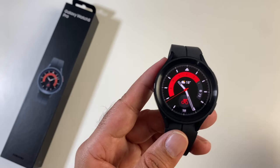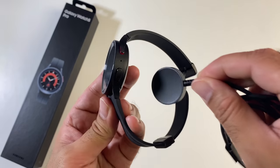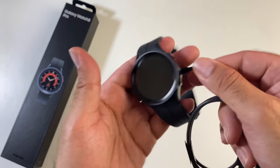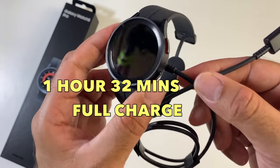The GW5 Pro supports wireless charging. It's a magnetic charger that just attaches to the back, and it takes just over one and a half hours to fully charge the battery.